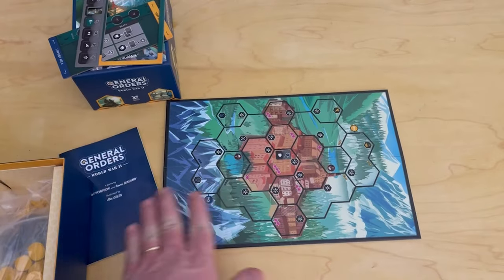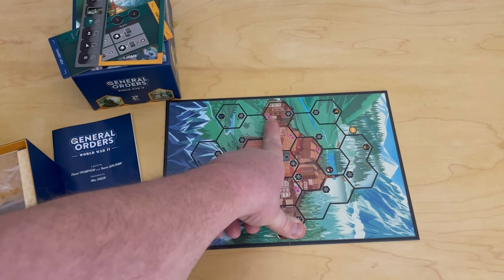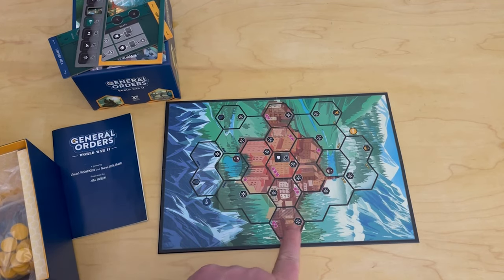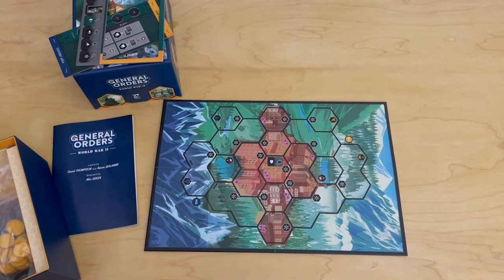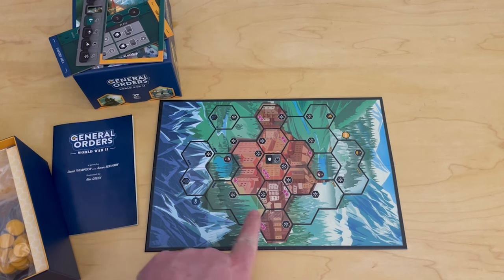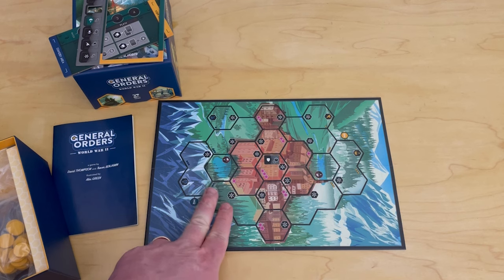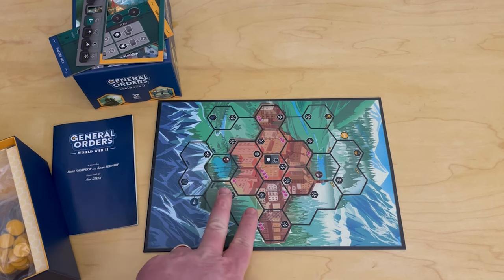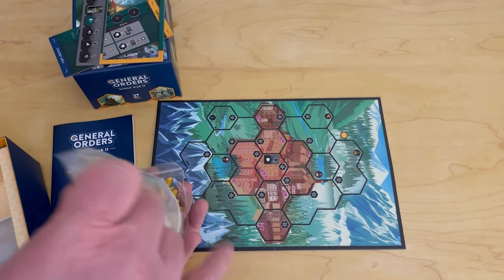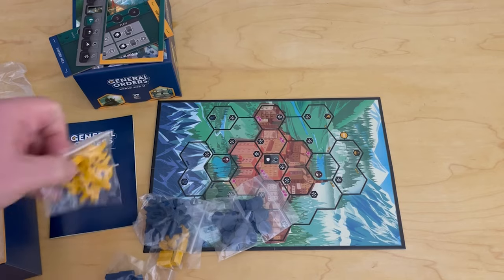These are the victory points. When you control this area at the end of the game you gain two victory points, two victory points over here. These are only worth one. This one's worth three in the center, then one, two, and two. The other really cool thing about this game is it focuses on supply — meaning you can't do a whole lot if you have guys in a zone but don't have connected areas back to your home base. They don't die, but you really can't do anything with them. You have to link areas up and maintain pieces there, or they are not in supply. As war gamers, we all know that supply is king.